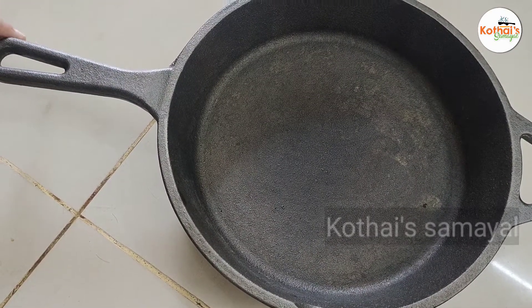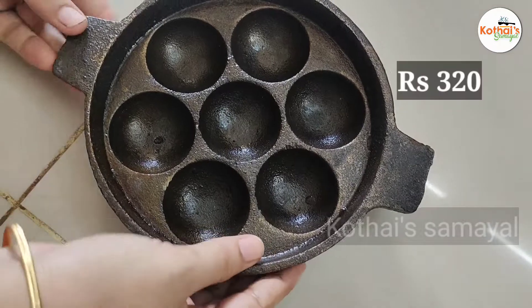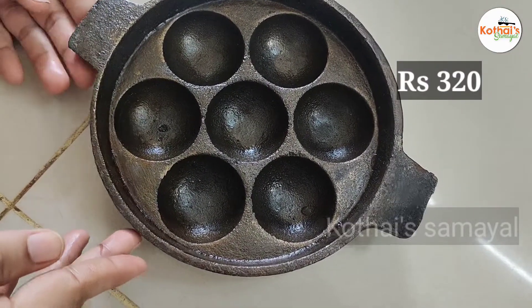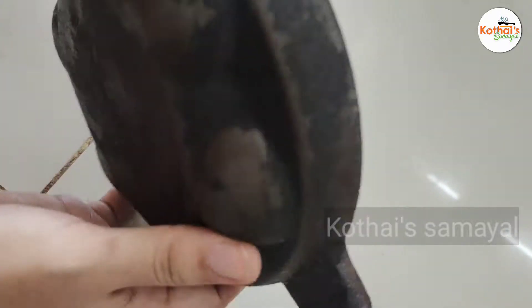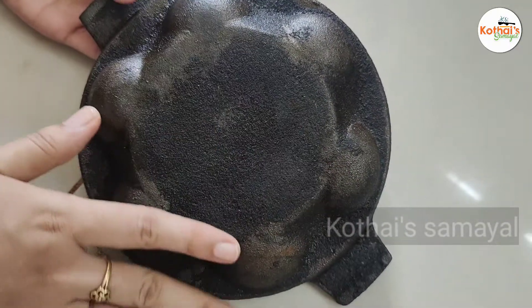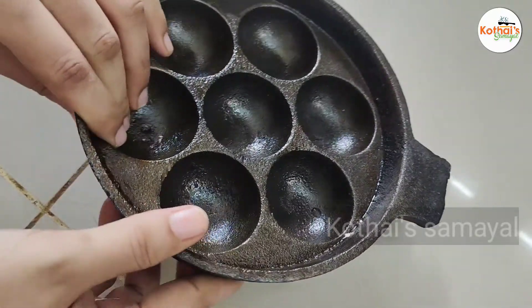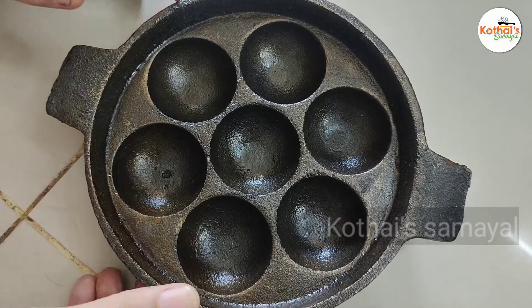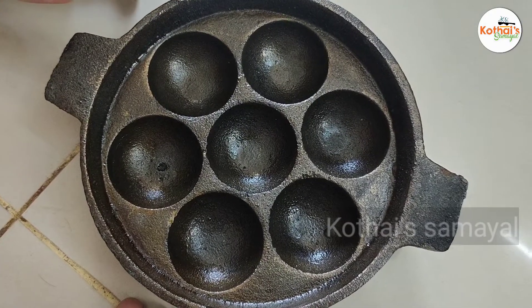This is the panyarakal — this is a flat panyarakal. You can use the bottom. It is very good. There is a variety of panyarakal available.